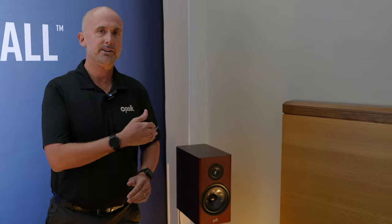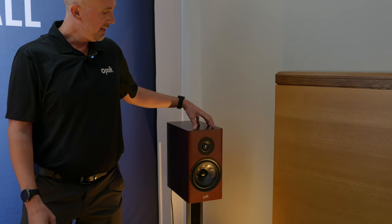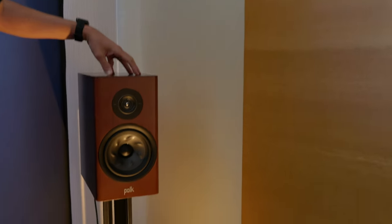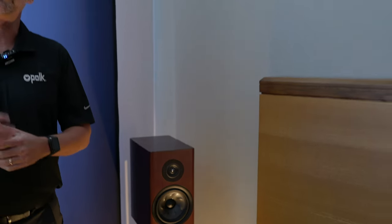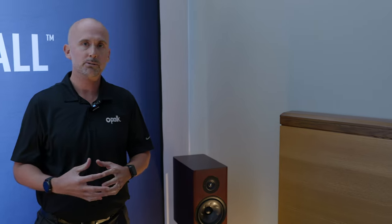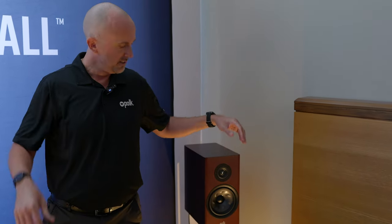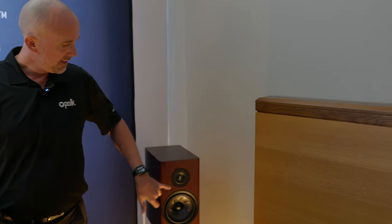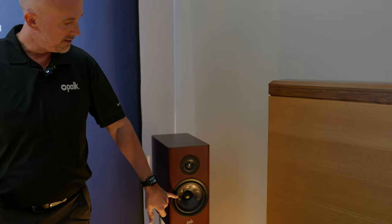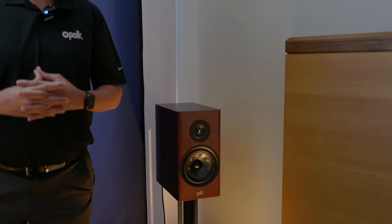So the R200 Anniversary Edition — we wanted to bring back the cherry wood veneer. As you can see here, the light's shining on it so you can see the cherry wood veneer. We also have — we'll show your viewers what the back looks like with the gold binding posts. The neat thing about the Reserve Series in general is that you have the Polk Ring Radiator Tweeter and the Turbine Cone Woofer. And then on the back of the speaker, we'll show you the export.